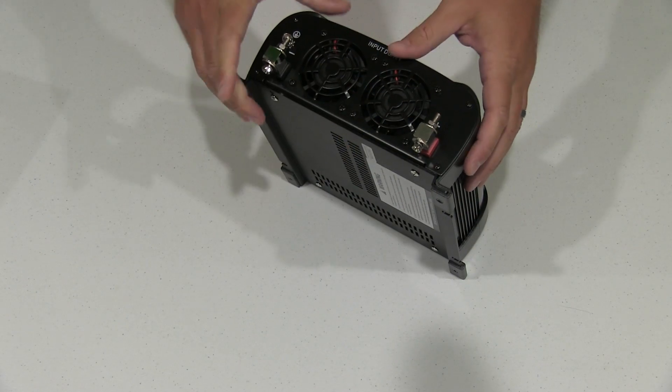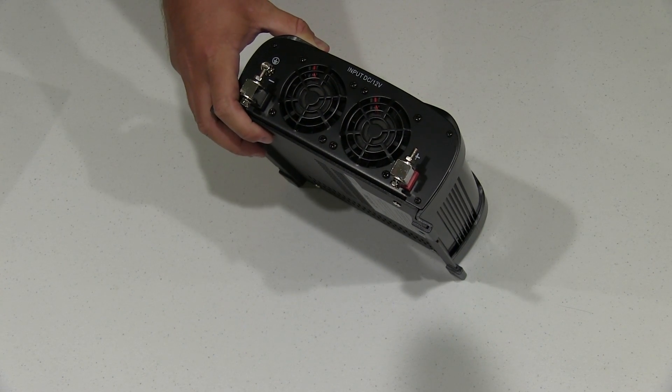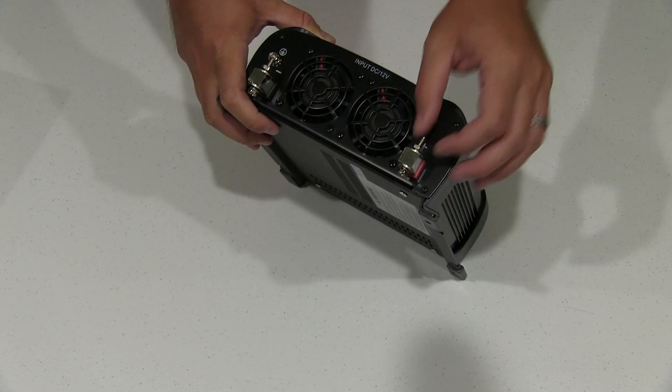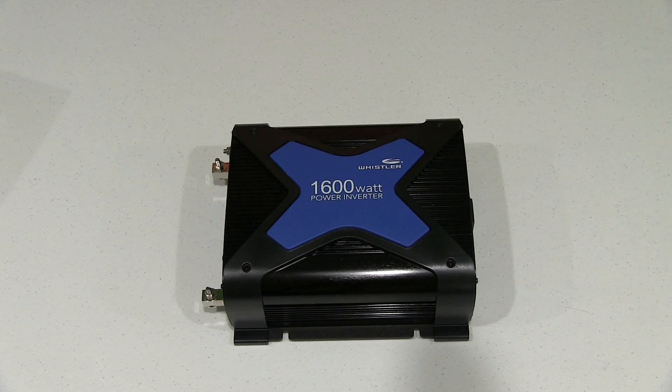One thing that a lot of people suggested: be sure to use the right type of wire to connect this to your battery. Because if you use a poor quality wire, or a wire that's not a large enough gauge, it's probably not going to work that well. So you need to make sure you've got the appropriate wire type for your positive and negative.